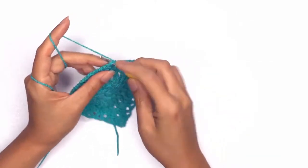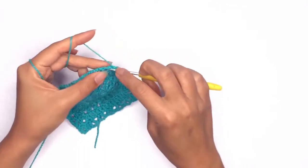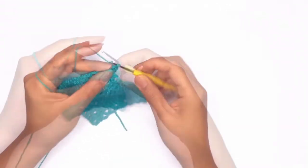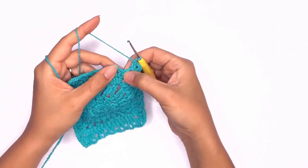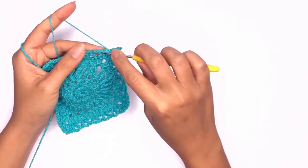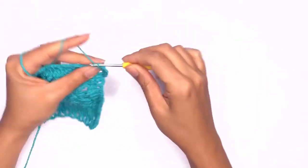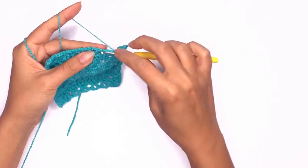Single crochet into the chain space and work up another corner stitch. Next we'll be working double crochet stitches on each stitch. Find the top of the triangle and work one double crochet followed by two double crochet stitches on the chain space.